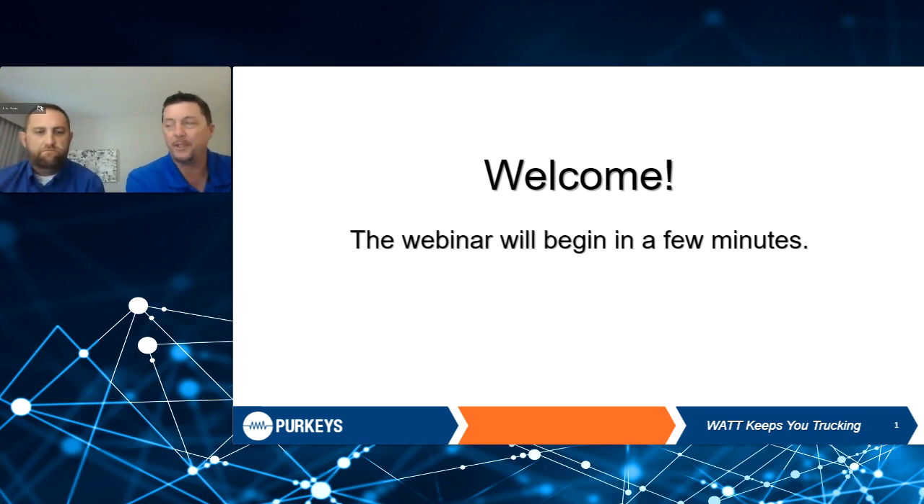My name is Bob Mitchell with Perky's. I'm here with Jimmy Fielding. Jimmy's been with Perky's for about 23 years now, so we've got a seasoned veteran on the call with us today. We're going to be talking about eliminating battery issues with using lift gates and electric pallet jacks.